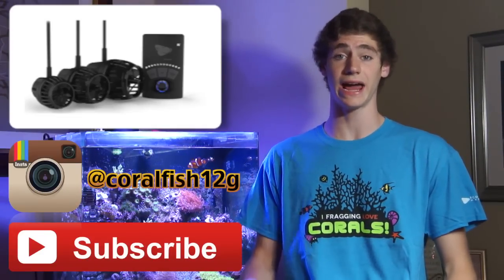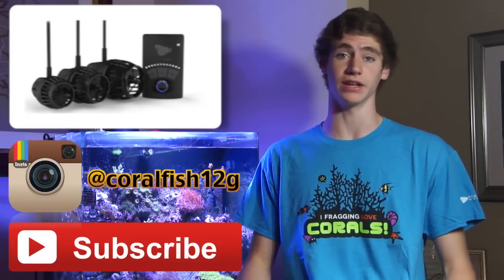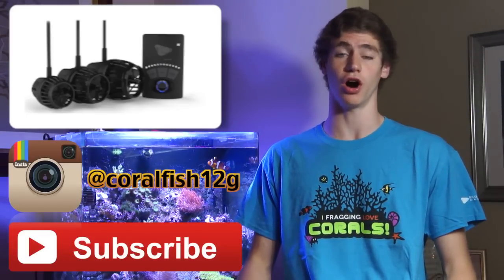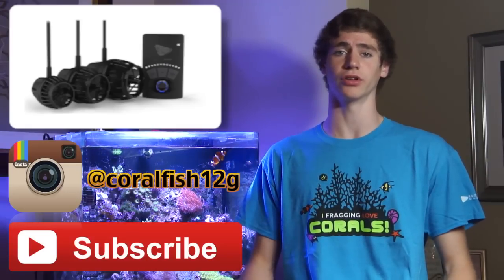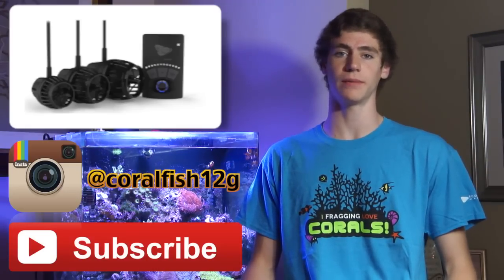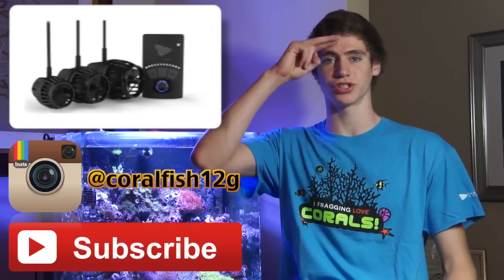Subscribe to my channel and check out my Instagram page at coralfish12g. I post some really cool pictures on there and if you like my channel you're going to like those pictures. Remember to keep those nitrates low guys — George out.